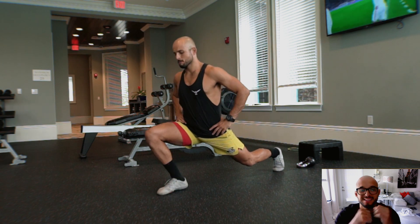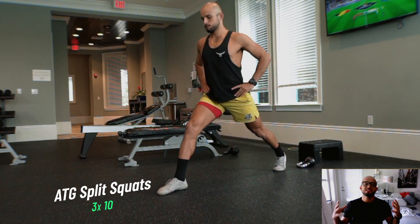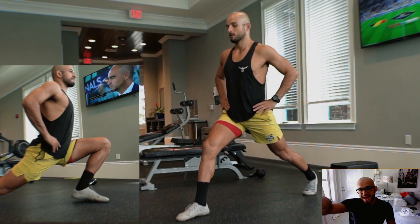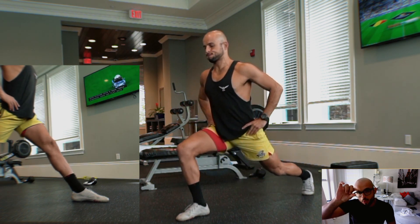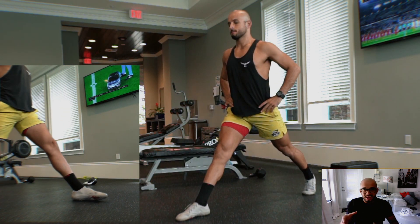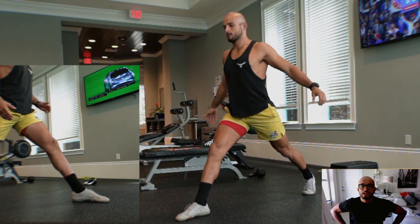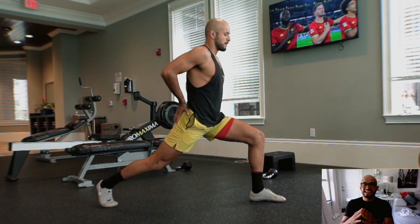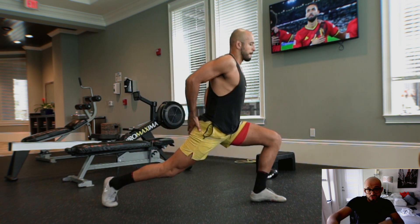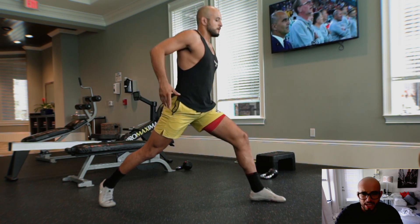Here we have the ATG split squats — one of my top favorite exercises from the ATG system. The knee drives past the toe, we're shortening the space between our gastroc and our hamstring, while the other leg has hips squared off, lengthening that hip flexor while keeping an upright posture. Moving intentionally — you might not see it but I'm pulling through the ground with my toes. We aim for 10 reps on the left, 10 reps on the right, three sets.